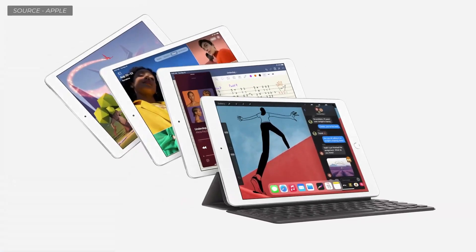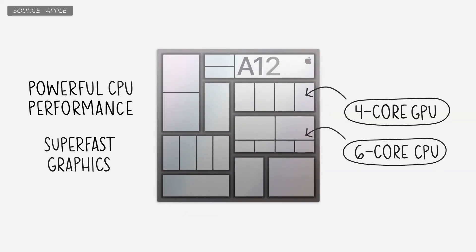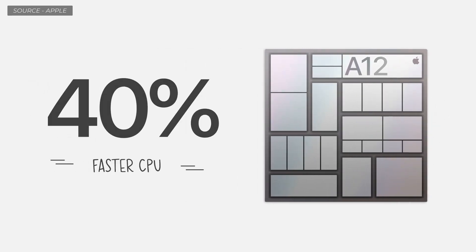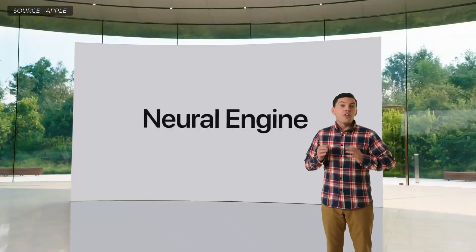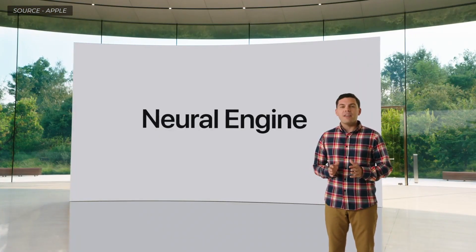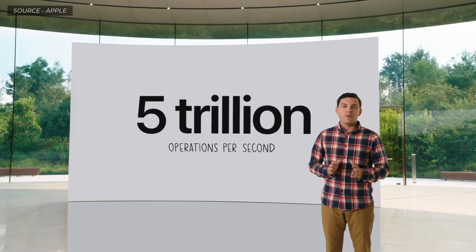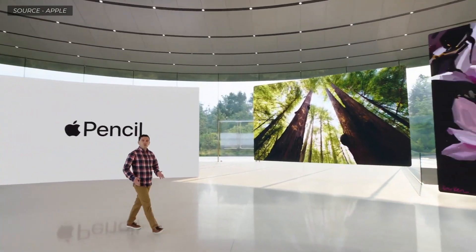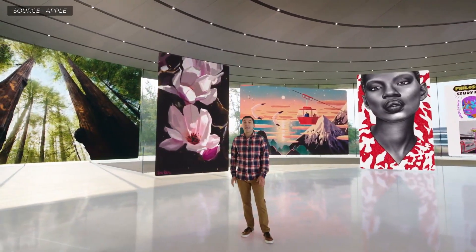The new iPad 8th generation — more capable than ever, starting with the A12 Bionic. This chip features a powerful CPU and super-fast GPU: a 40% faster CPU and a massive two times jump in graphics compared to last year's iPad. It includes powerful custom technologies like the neural engine for machine learning, capable of processing up to 5 trillion operations per second — coming to our most popular iPad for the very first time. And it works with Apple Pencil and iPadOS 14, which adds powerful new Pencil capabilities.